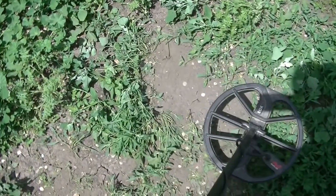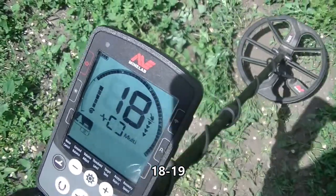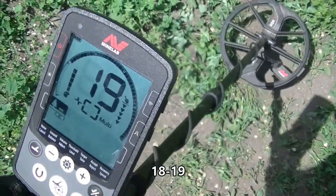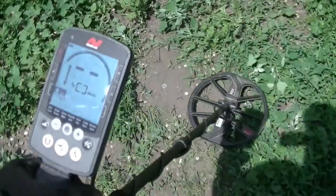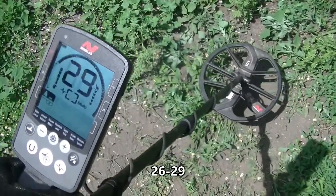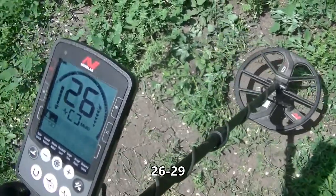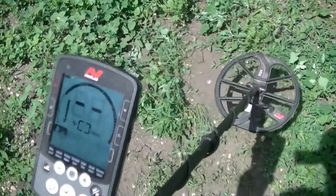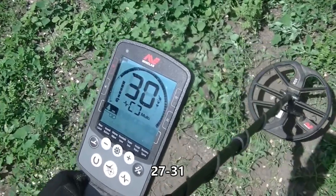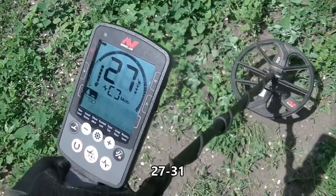The itty-bitty 3-cent silver — we're in there at 18, 19, almost in the Indian head penny zone. Got ourselves a regular Roosevelt dime down there — 26 to 29. Got ourselves a silver Roosevelt dime — 27, 29, sometimes jumping to 30, 31.